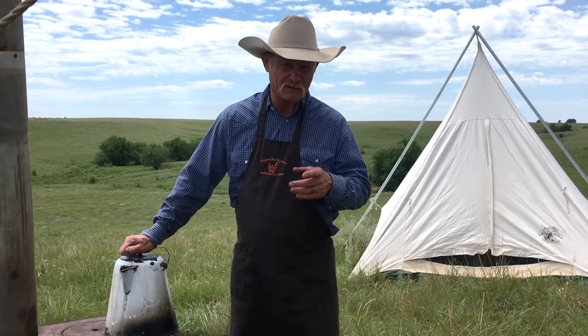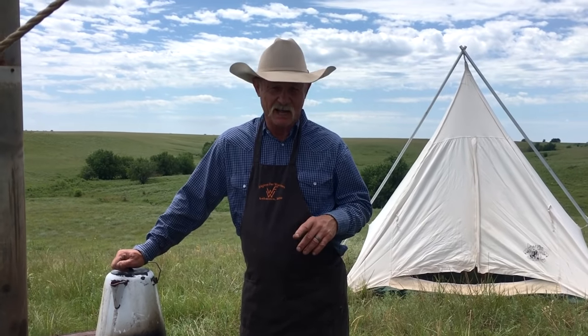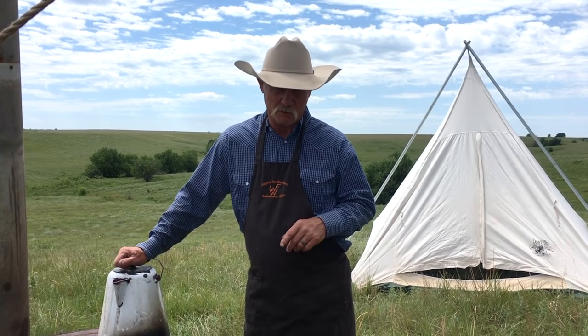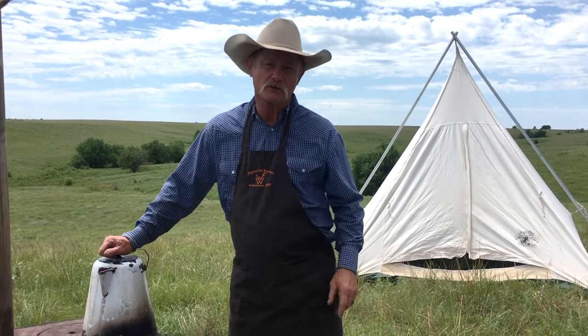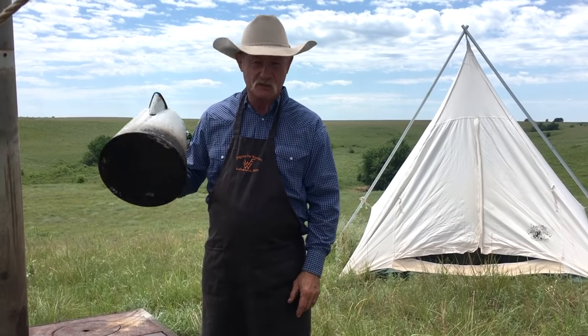Let's talk about what it takes to make a good cup of coffee. There's a lot of things involved, mostly about three of them: fire, water, and coffee. But the most important one — a good coffee pot.